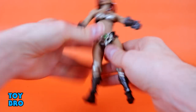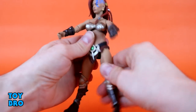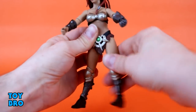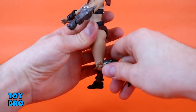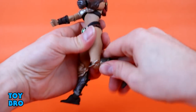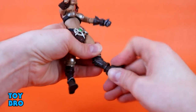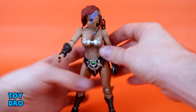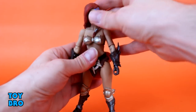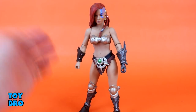We do have a waist twist in there. Legs go all the way out — they kick forward, they kick back, and there is a cut so you can swivel at that joint. We've got a hinging knee, single jointed hinge, pretty standard, about 90 degrees, and you can rotate in there as well. Then we've got a rotation, a rocker, and a hinge down at the ankles. So if you've seen one Mythic Legions female, you know exactly what she has in store — it's pretty much the standard articulation scheme for this line.